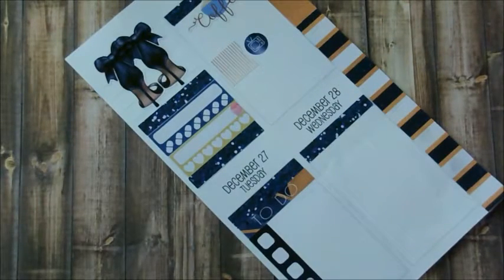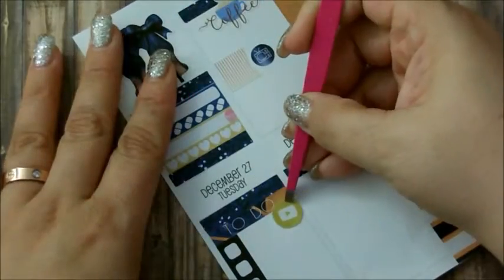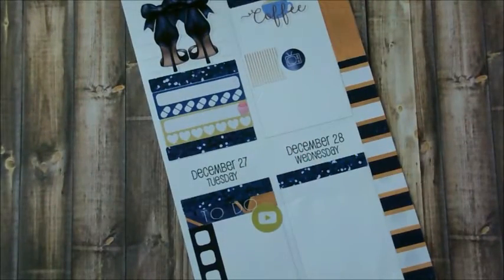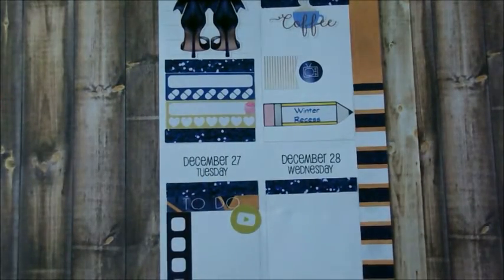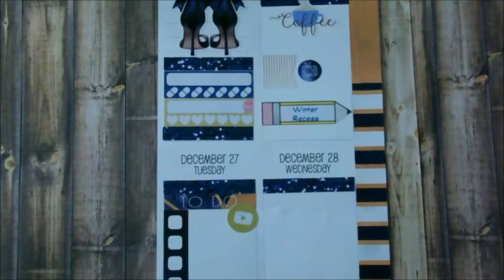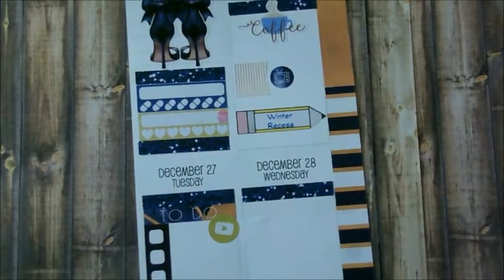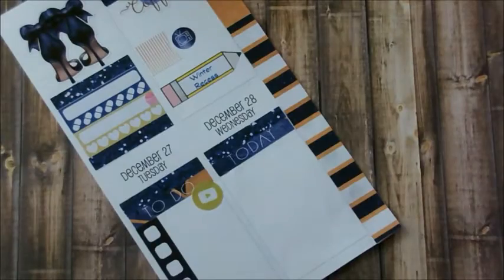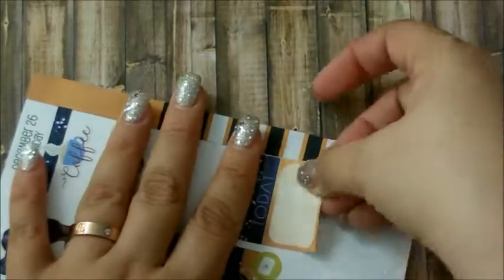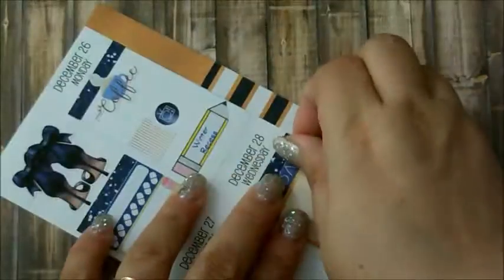For Tuesday I put down a to-do sticker which signifies YouTube, meaning this plan with me, which I couldn't really do on Tuesday because my camera was acting funny. The big pencil on Monday signifies that Zachary's on winter recess, so he won't be going back to school until January 3rd. He wishes it was longer, but I think that's good enough.